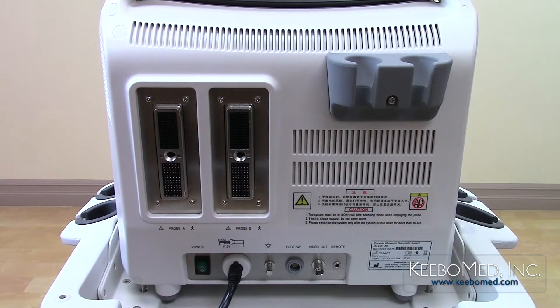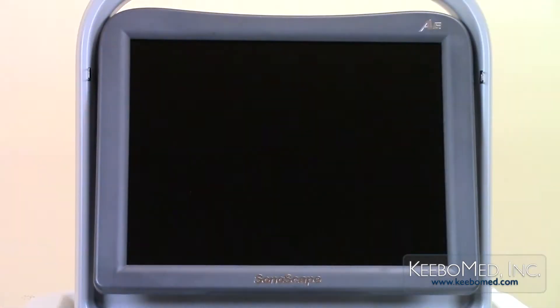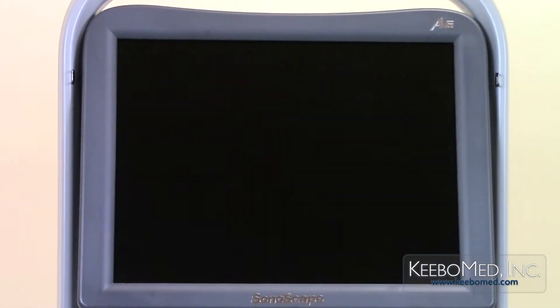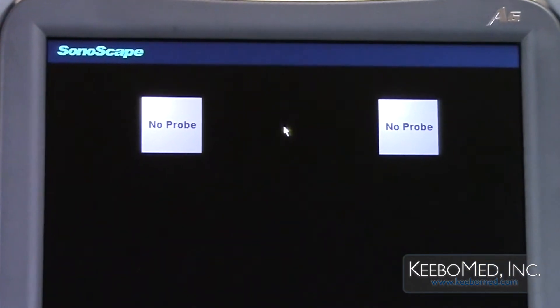Step 1. Turn on the unit and the exam screen will be displayed. The system will recognize that there are no probes connected and will display this on the screen.